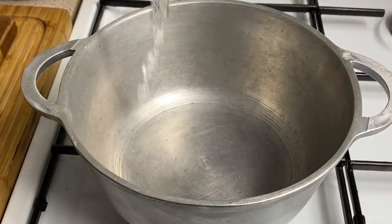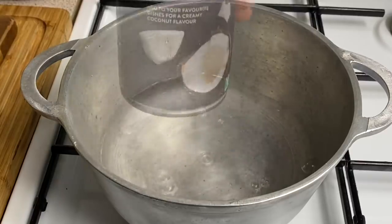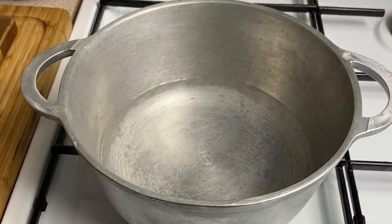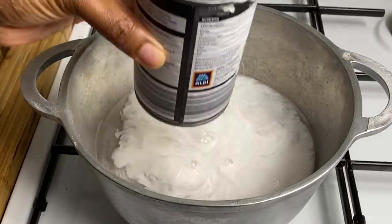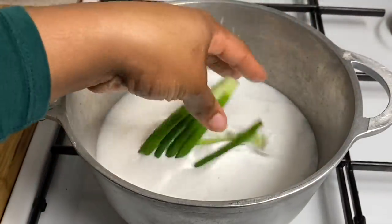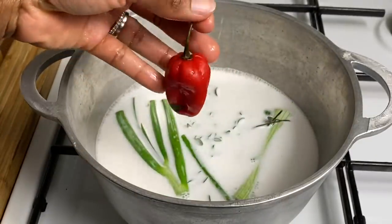To a clean pot, I'm going in with about a cup and a half of water. I've got my rich and creamy coconut milk and I'm going to be putting about half a can in there. Just half a can. I'm now going in with a pinch of salt, some spring onion, some fresh thyme, and one scotch bonnet pepper.